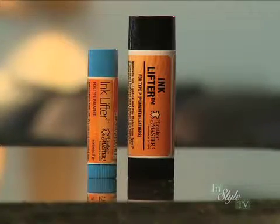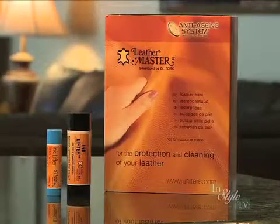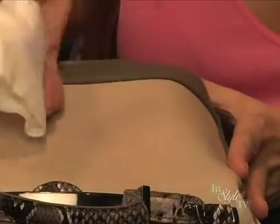Leather Master Ink Lifter is the solution you've been looking for. It's an easy-to-use product specially formulated for the effective removal of ink and lipstick from your favorite leather goods, including handbags, clothing, vehicle interiors, and furniture. Non-toxic and biodegradable, Leather Master Ink Lifter works best when applied to fresh stains.